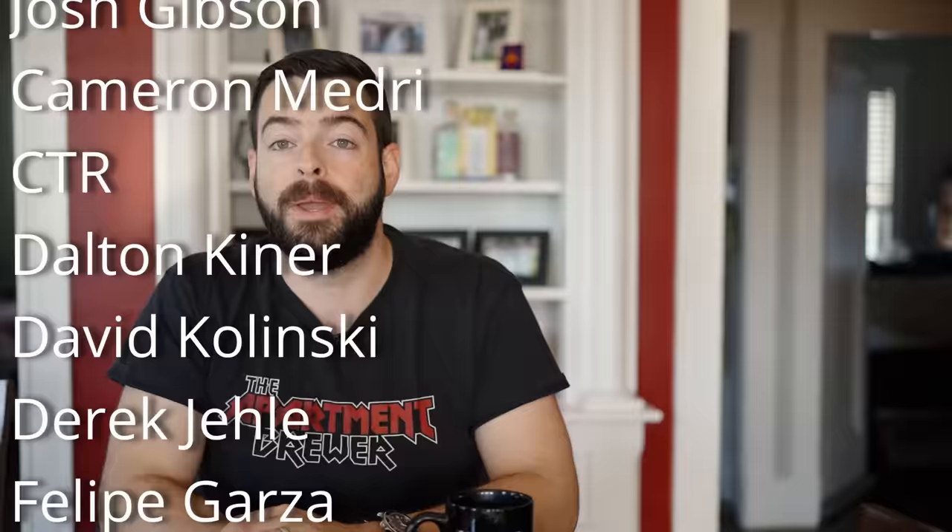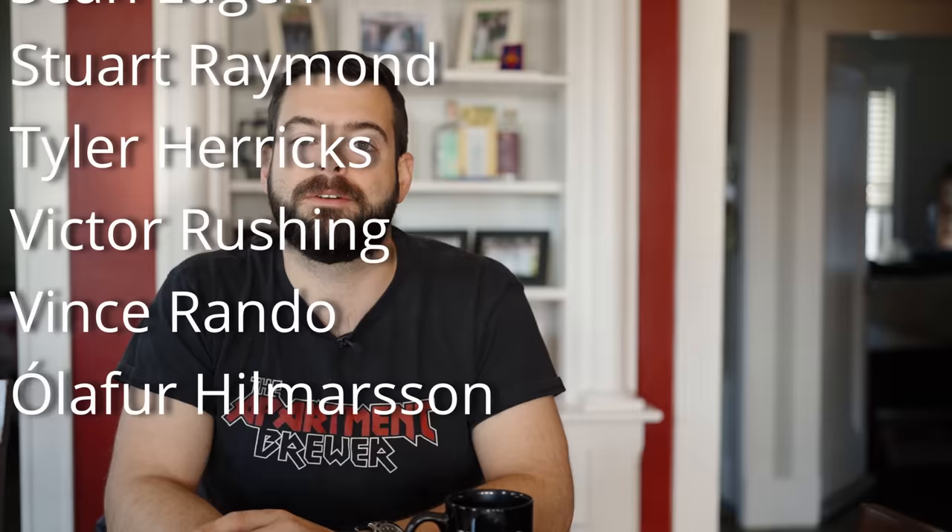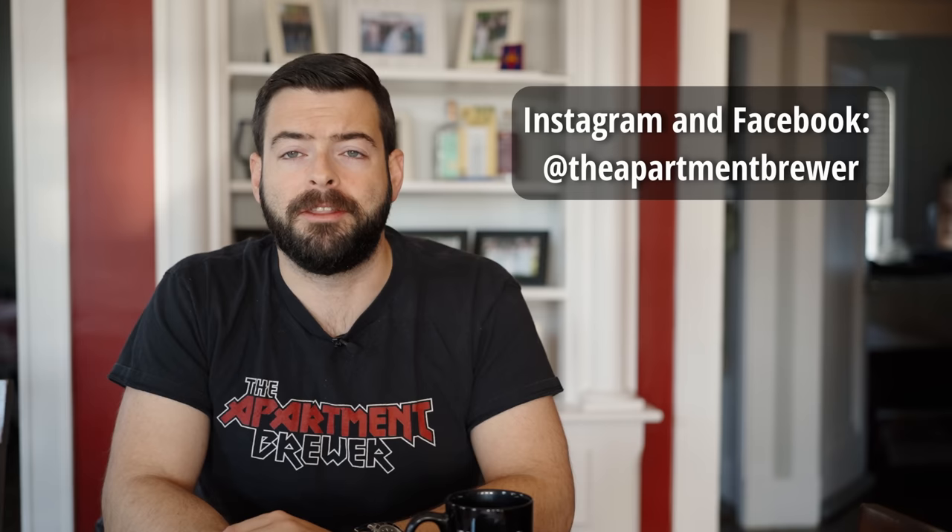If you want to support the channel, please pick up a t-shirt or merch from my merchandise store — you'll find that in the description box. Please also see my Patreon; my Patreon supporters are very helpful in terms of making big upgrades to this channel. I also have channel memberships and a Super Thanks button. I'm also active on Instagram and Facebook as The Apartment Brewer, and I have an Amazon store where you can find a whole bunch of brewing equipment including everything I discussed in this video. Thank you for watching all the way to the end — I'll see you again soon. Cheers!